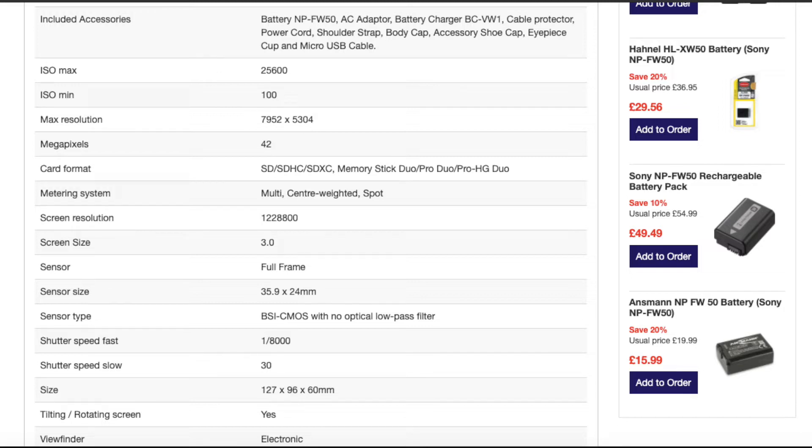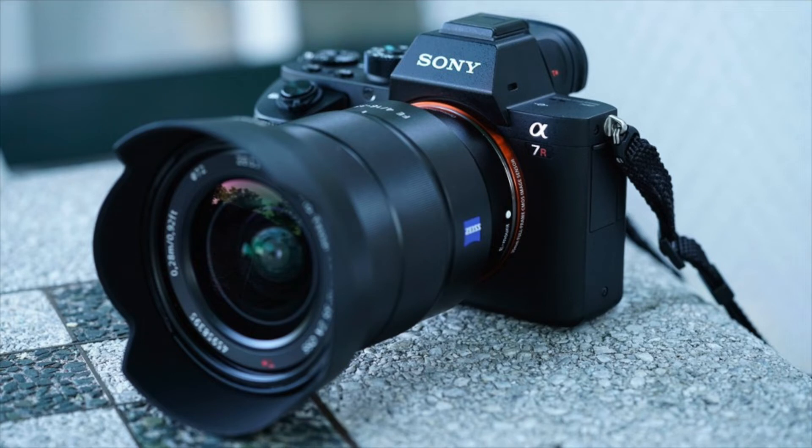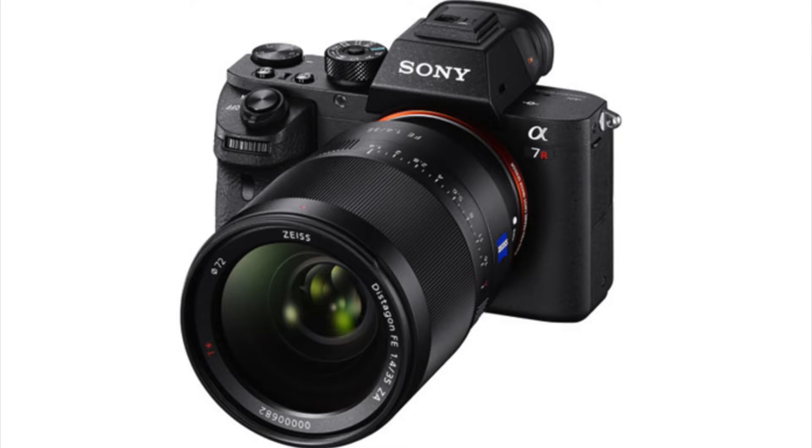One thing I specifically like about this camera is the electronic viewfinder — it's crisp and clean. Sony are well known for really good electronic viewfinders, which are great in daytime when you can't see the screen. I tend to use the viewfinder more than the LED screen. The camera weighs 625 grams, which felt heavy at first, but as I got used to it, it wasn't as bad as I thought — even combined with the Sigma 35mm 1.4, it still doesn't feel uncomfortably heavy.